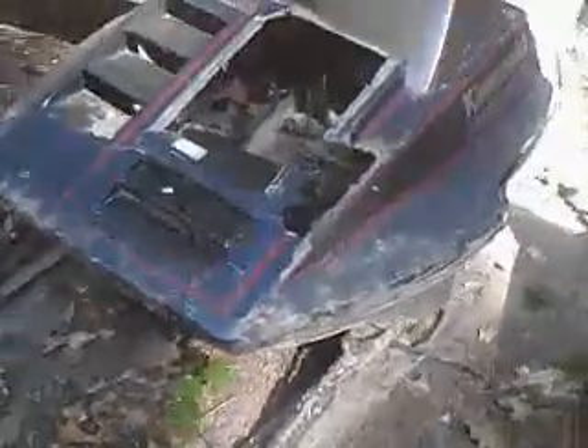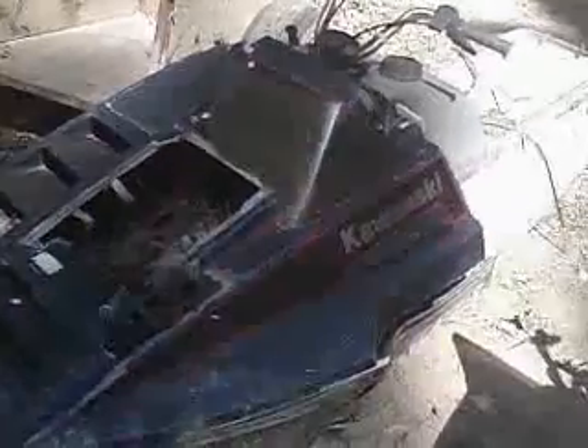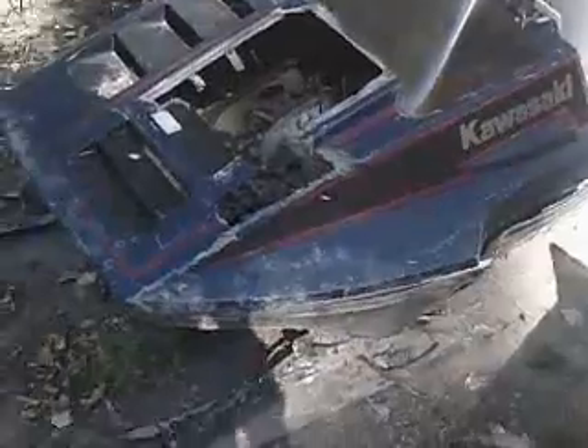This one is a parts sled. It's a 1979 Kawasaki Intruder or Invader — it was a 440 liquid carbureted. If you can see, that motor's toast, it's got mud packed in it and everything else. Good chassis, the hood's junk though. Good aluminum skis. The only thing it needs is a new motor, seat, and hood. If you guys need parts, get ahold of me. It's got a good track still on it.